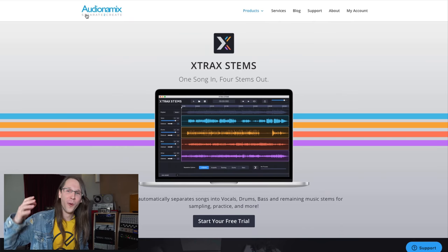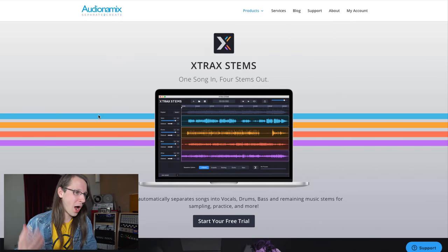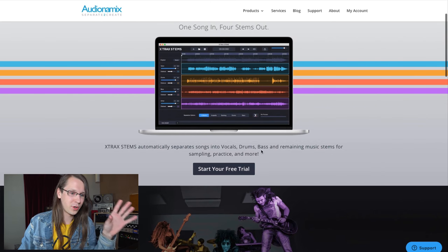I'm talking about X-Tracks Stamps — one song in, four stems out. It's software from Audionamix. X-Tracks Stamps automatically separates songs into vocals, drums, bass, and remaining music stems for sampling, practice, and more.